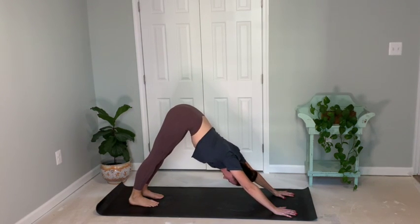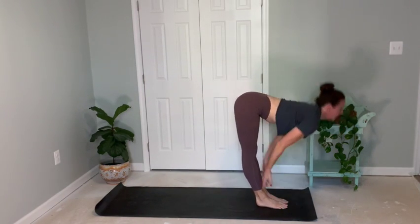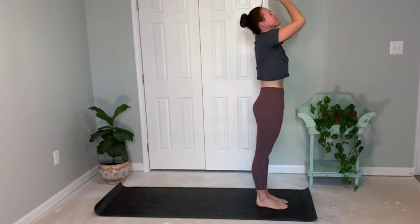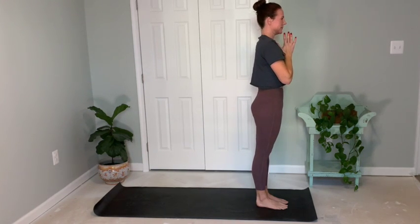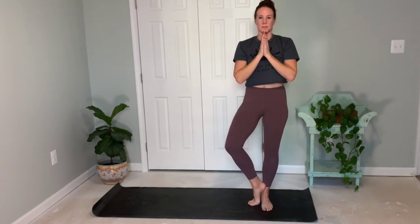Inhale and exhale. Bend knees, walk feet in towards hands. Root to rise as you inhale and reach tall, thumbs to heart center. Inhale and exhale. Prepare for tree posture. Planting left foot, bringing right to ankle, shin, or inner thigh. Pressing foot into leg, leg into foot. Shoulders are down and chest is open. Breathing. Inhale and exhale. Really think of pressing down through the mat as you balance here in this posture.